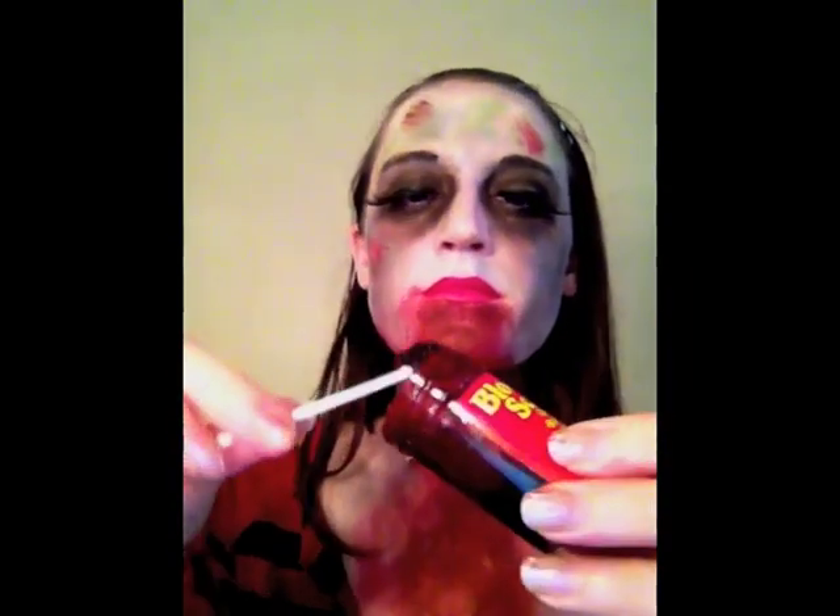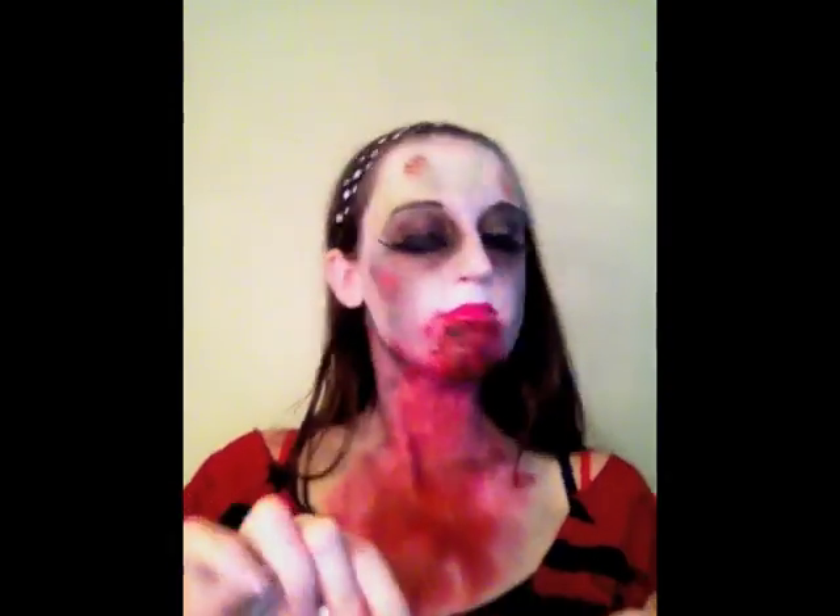Bloody scab is my favorite for mimicking pieces of flesh and globs of blood. Using a pointed q-tip, dip it into the bloody scab and roll out little pieces sporadically over the red. Don't forget to add some to your neck.